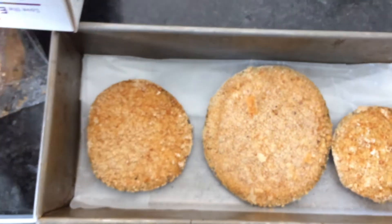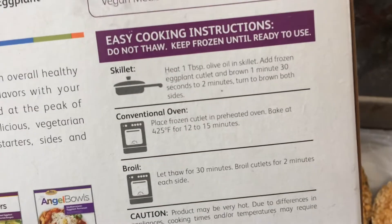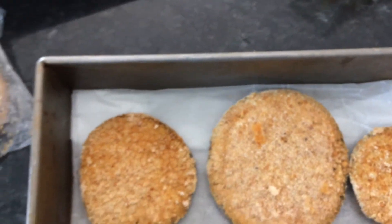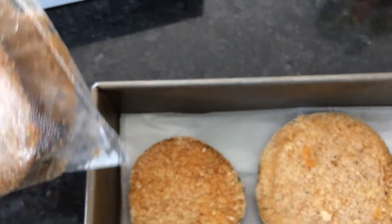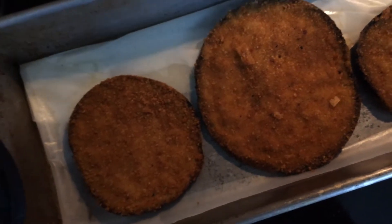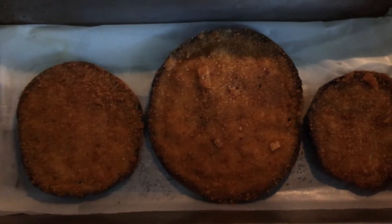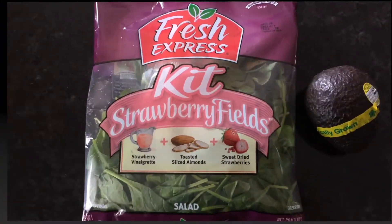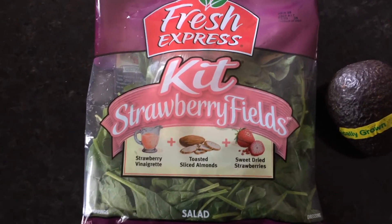You get a lot of cutlets inside the package — I was kind of surprised. There are three different ways you can cook these: skillet, oven, or broil. I decided to put them in the oven and let them bake for about 20 minutes. This is how they turned out; even though the instructions say 12 to 15 minutes, I let them cook for 20.